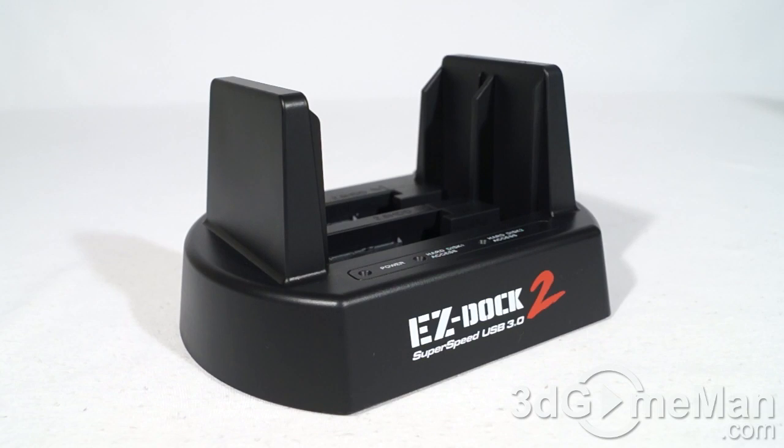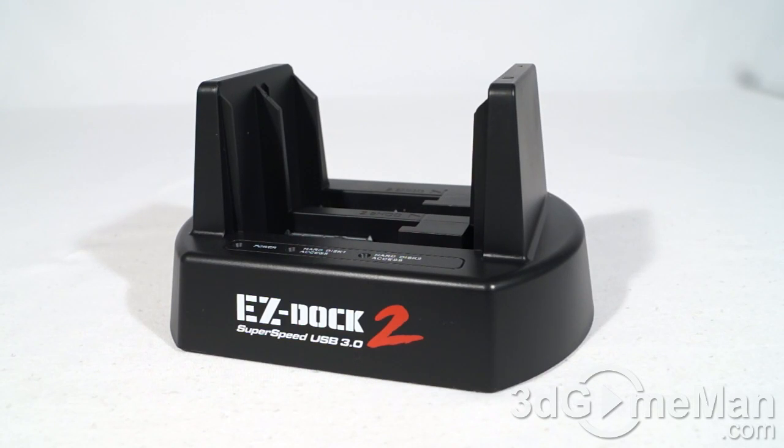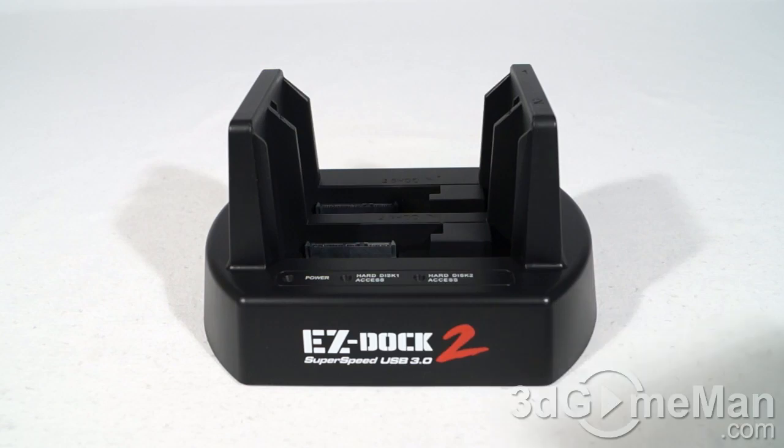Being able to clone drives without a computer system is fantastic. For example, if you are upgrading you might want to clone one drive to a faster drive and then install that particular drive. It makes it super easy to do.